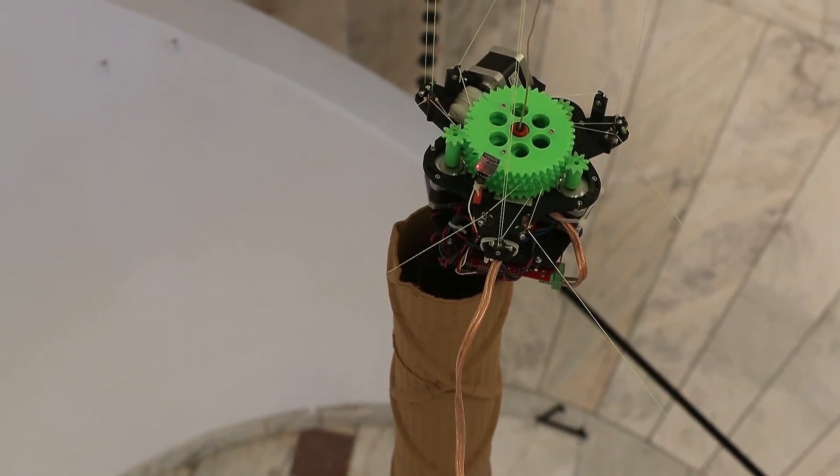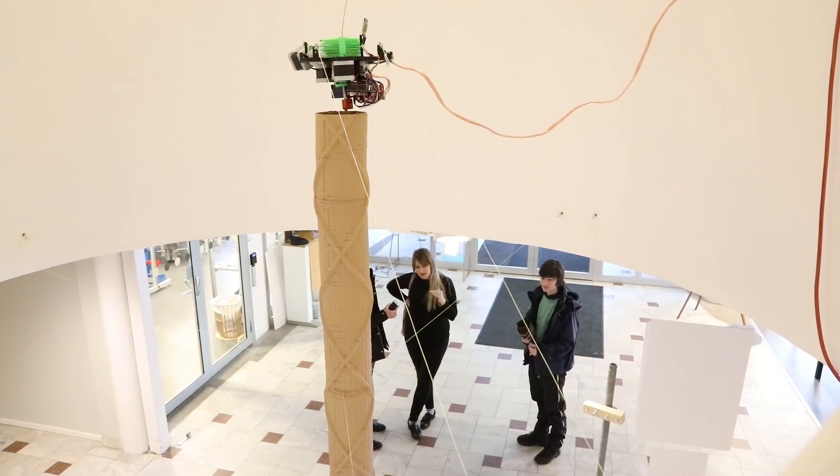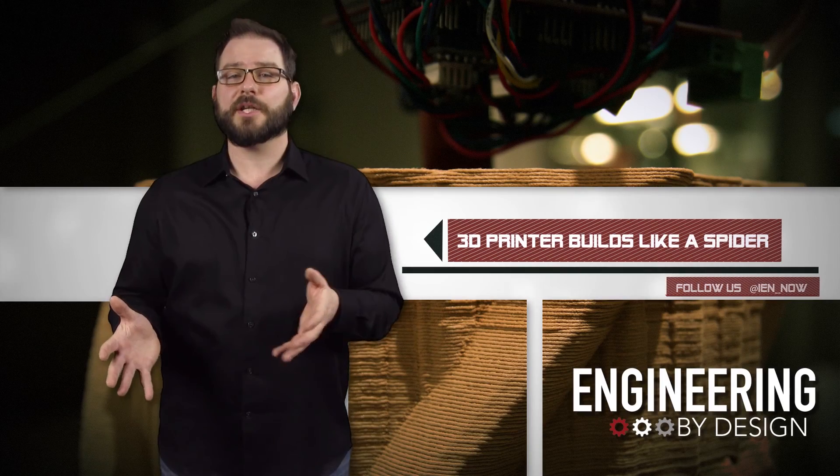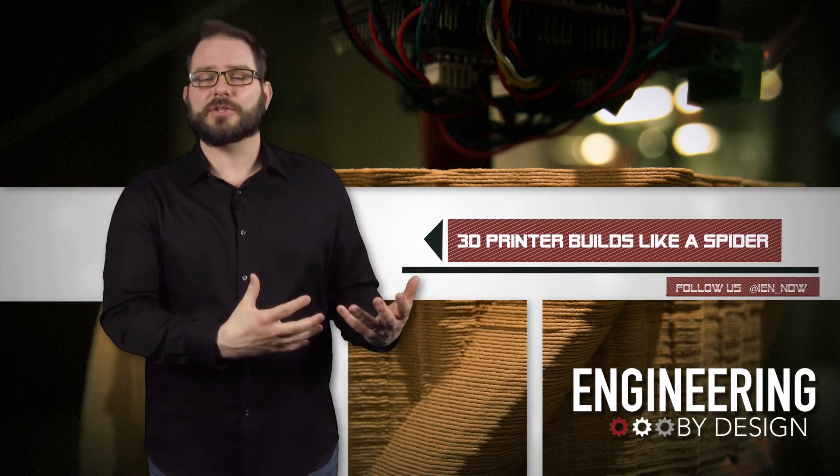The structure is already more than 12 feet tall and he plans on printing for another full day at Slippery Umea Arts Campus, where the installation is part of the Plus Project Innovation Initiative.